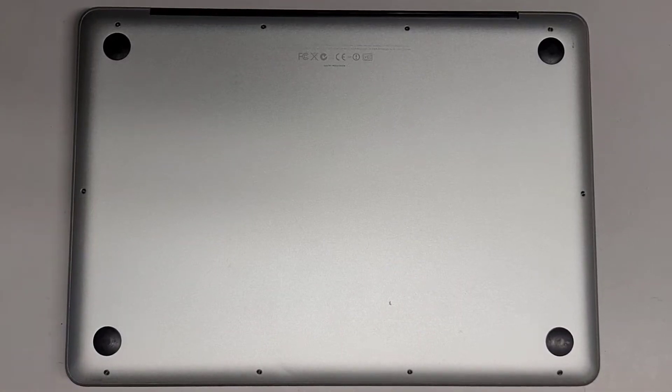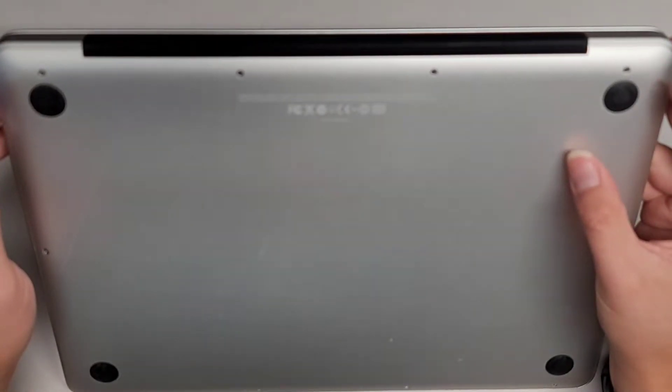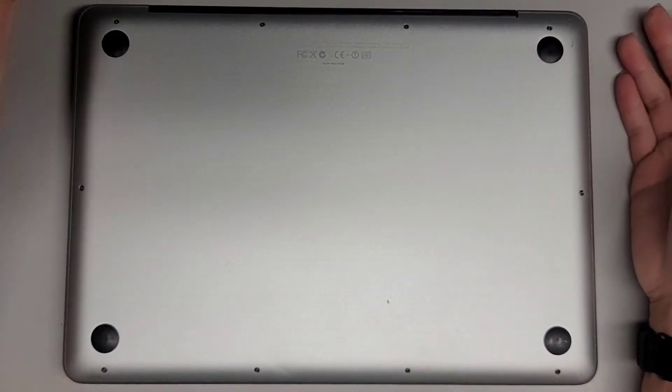I'm going to be opening up and disassembling this MacBook Pro. This is a model A1278, 13-inch model.